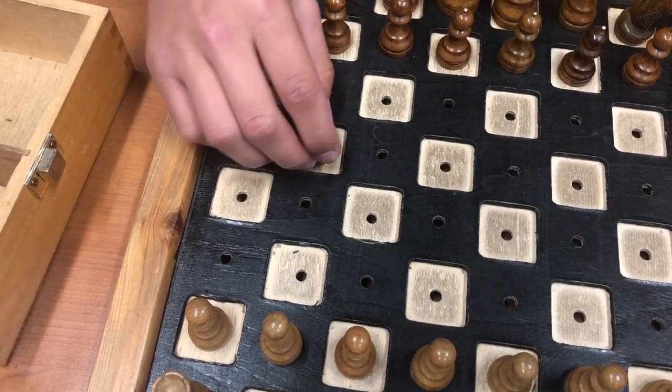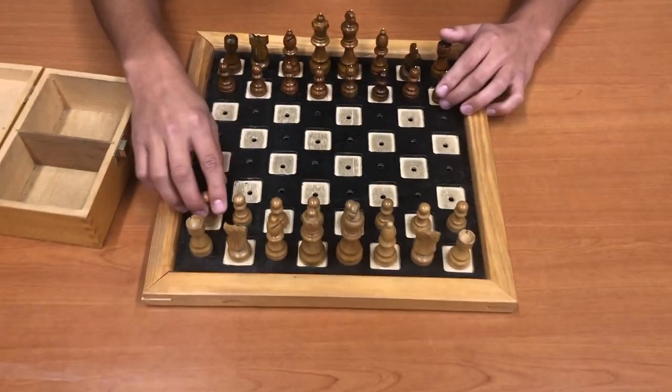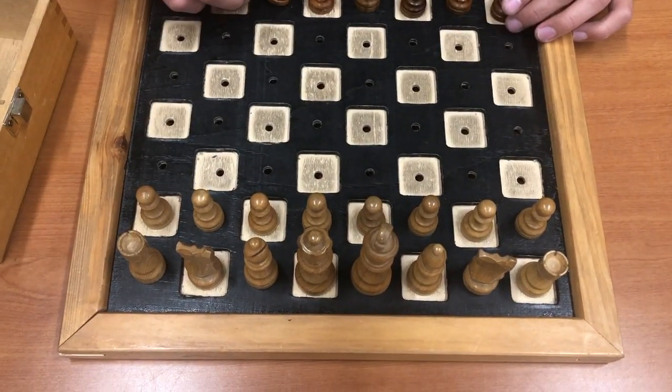It doesn't move whenever you touch it — it doesn't fall over like in regular chess. And the white pieces are smooth on top. So that's how I can tell the black and white pieces apart.